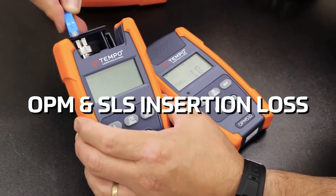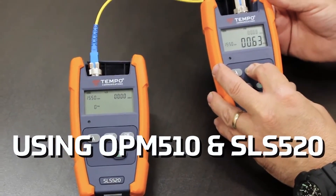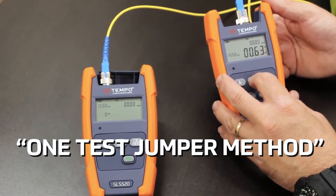This video shows how to measure the insertion loss of a fiber under test using the Tempo Communications OPM-510 and SLS-520 using the one-test jumper method.